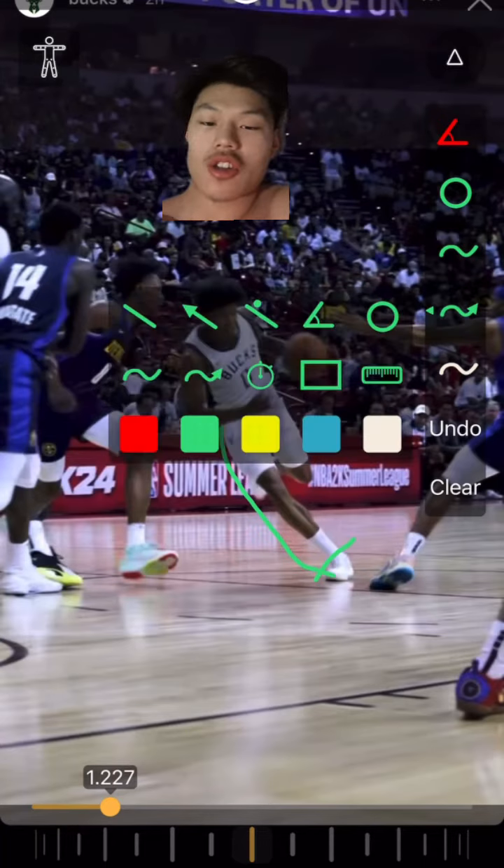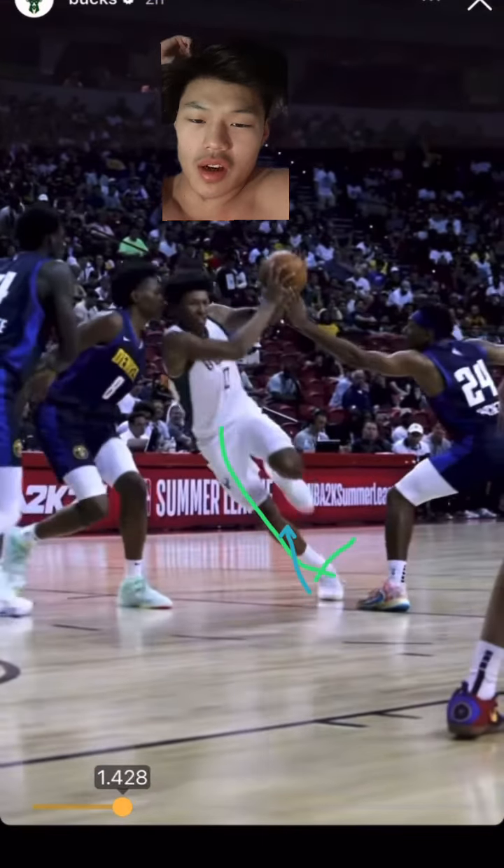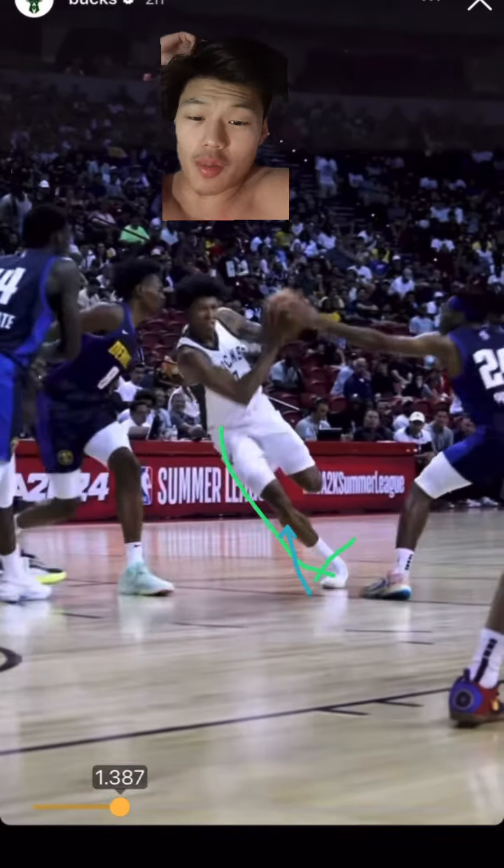Then you're gonna have strong arches, strong ankles, and watch his heel flick — this heel is going to flick up and away, and boom, there's forward movement.